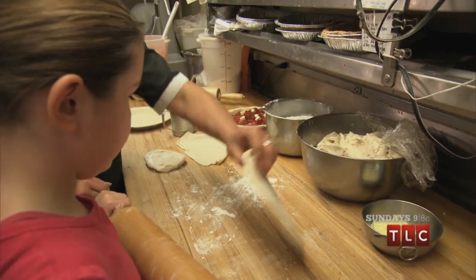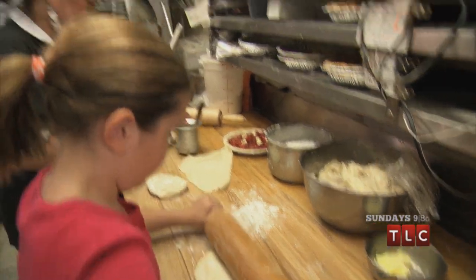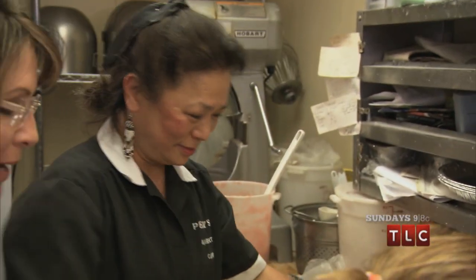Now you just do it this way. She probably has a much better technique than I do, Piper, and that's why her pies look really pretty, too. They're not all pieced together like a puzzle, like mine.